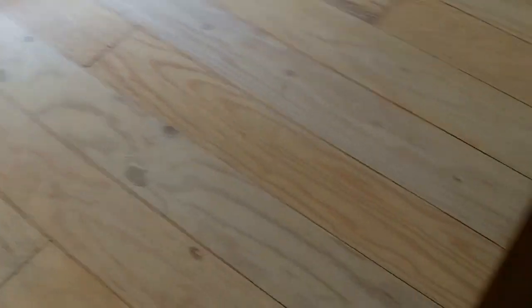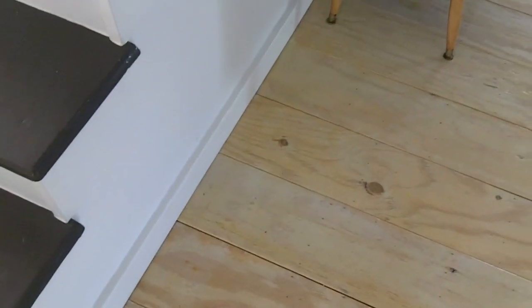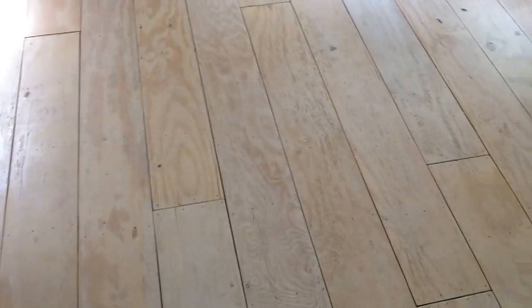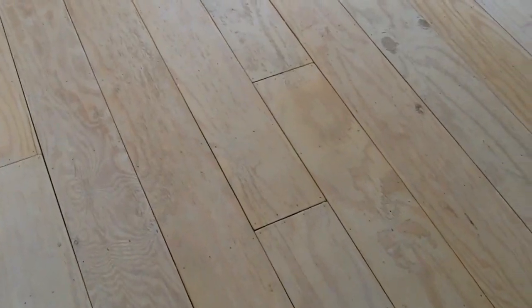None of the nails have lifted. I did spot — it was probably about two months after we had moved in — one of the nails right along here had popped up and I just hammered it back in, and I have never noticed another nail move whatsoever. They've been totally fine. The boards have stayed in position as the seasons changed and the humidity changed. I think that's partly due to how many nails we put in — thousands and thousands of nails — and the glue.